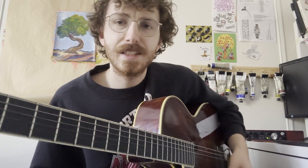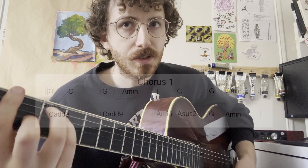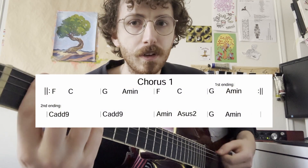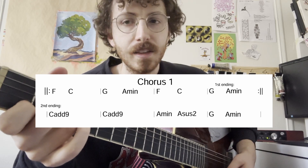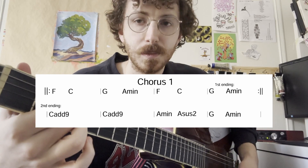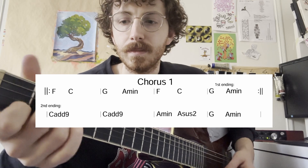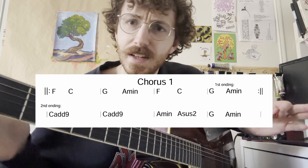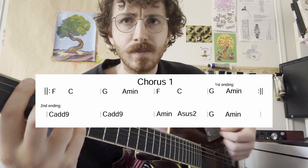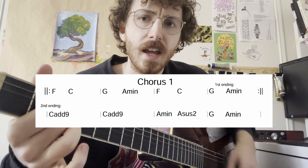Other than that, there are just going to be a couple of different variations on the chorus and the solo section, which is also a variation on the chorus. The chorus has the F chord splitting a measure with the C chord, G chord splitting a measure with the A minor. The first ending is just as written: F to C, G to A minor.